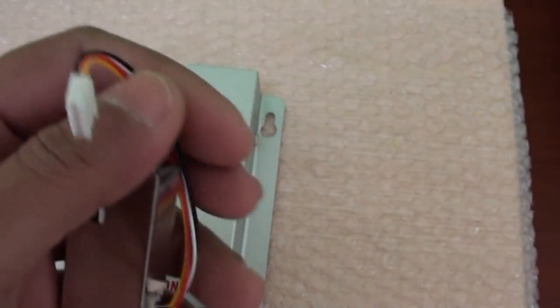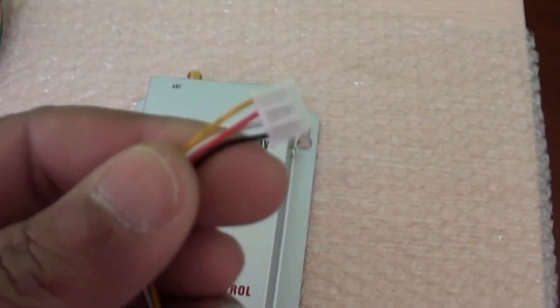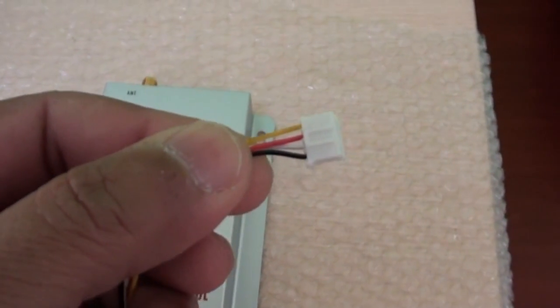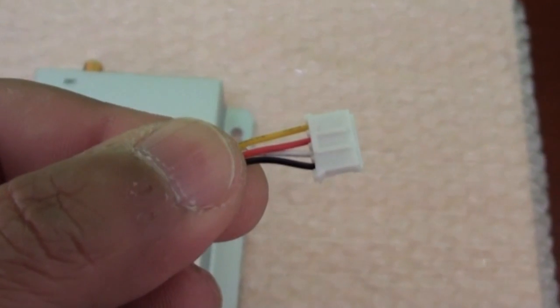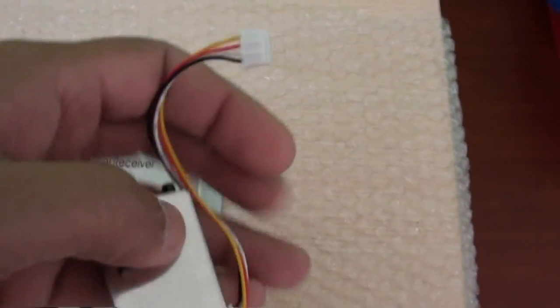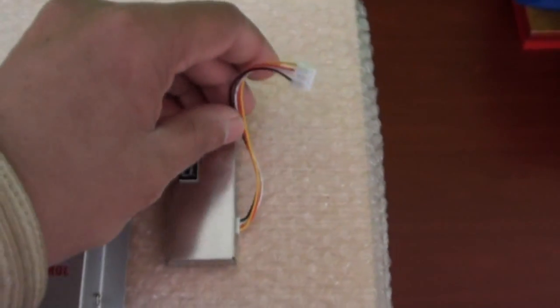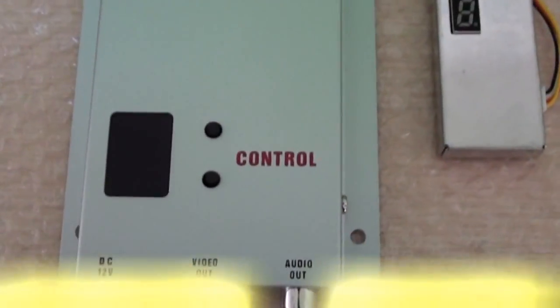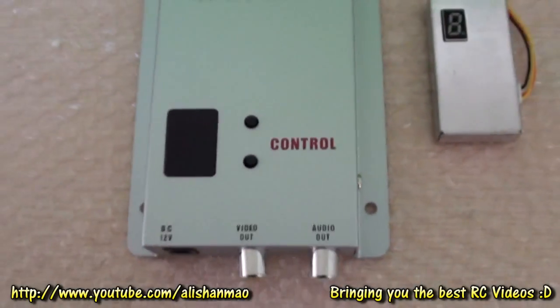Very simple. I need to extend this cable so I can mount it on my RC plane's wingtip. The yellow one is video, red is power, black is ground, and the white one could be signal or audio. And here we are with a 12-channel digital display receiver.